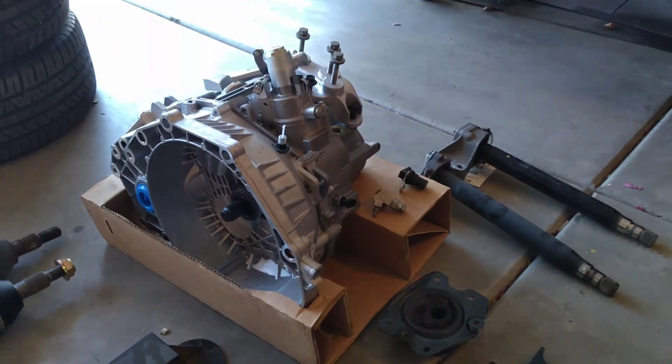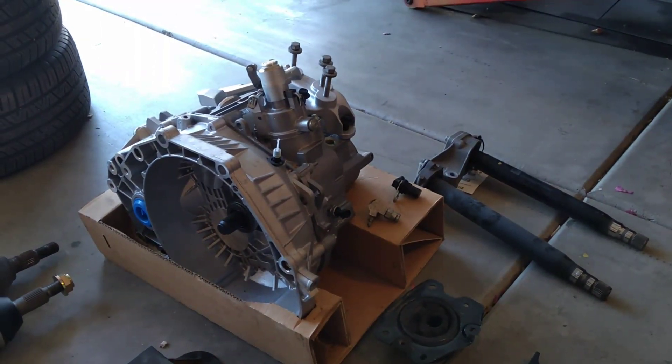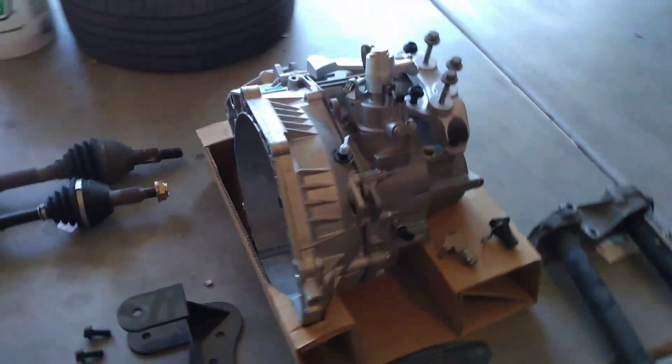That's why we're not going to rebuild the F35 — we've gone through three transmissions already and spent a lot of money. So we're going to switch it over.